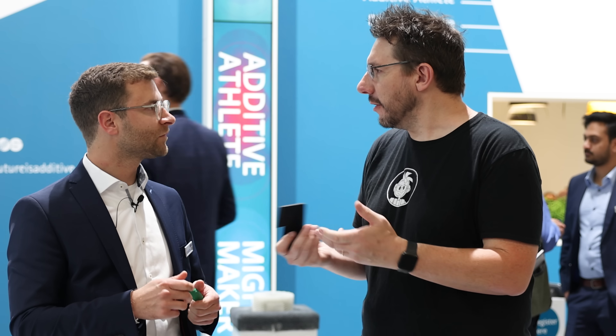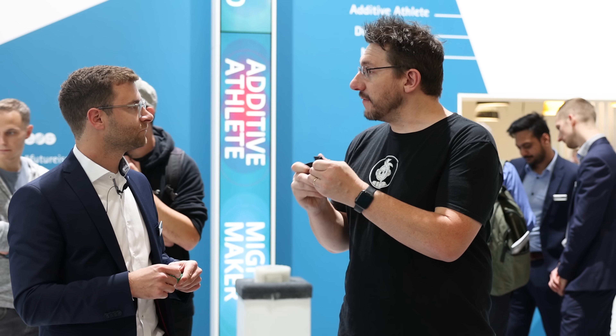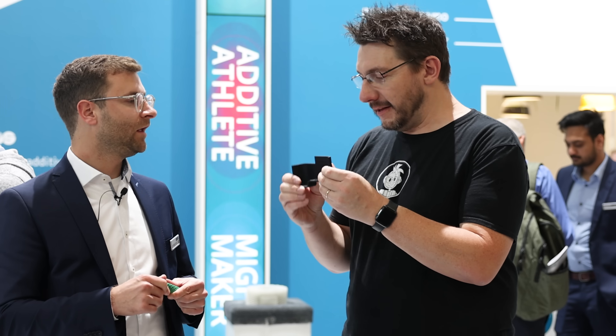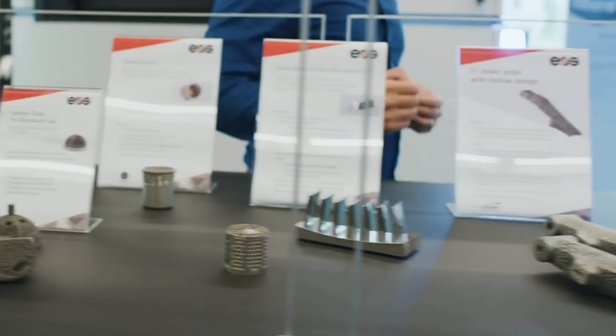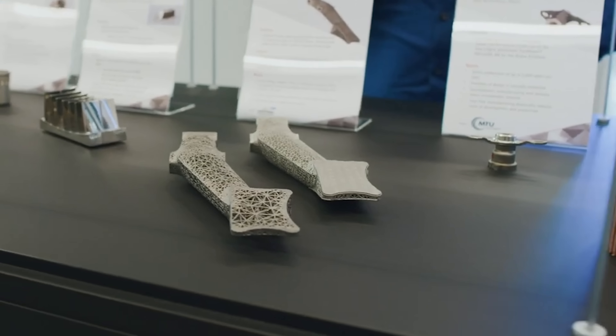Normally a part like this would traditionally be injection molded out of an ABS material. But now being able to use PA2200, it's faster, it can be customized more easily, and they don't have to have tooling and die — it's a better solution. They are already thinking about the aftermarket and spare parts. At the end of the life cycle, 3D printing is a good option to get the parts if something breaks on the car. 3D printing is always a great option!